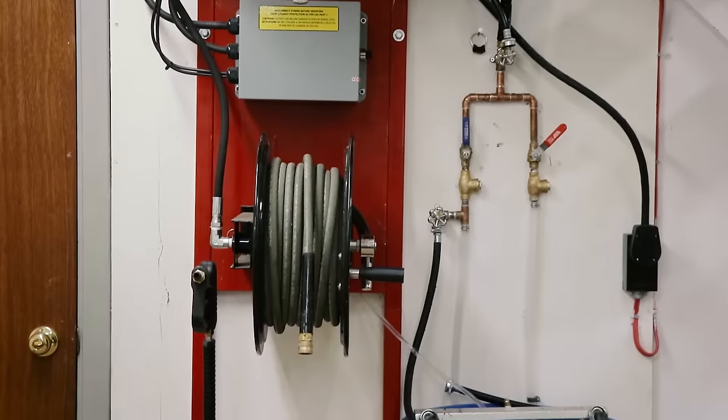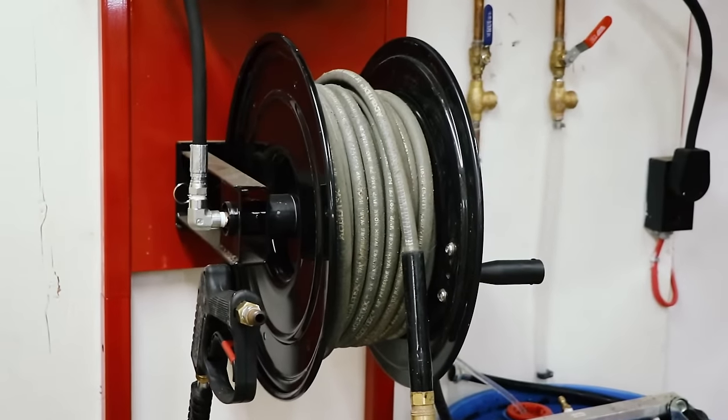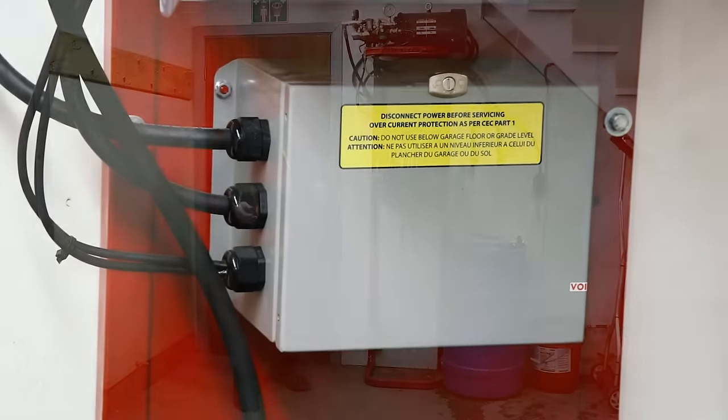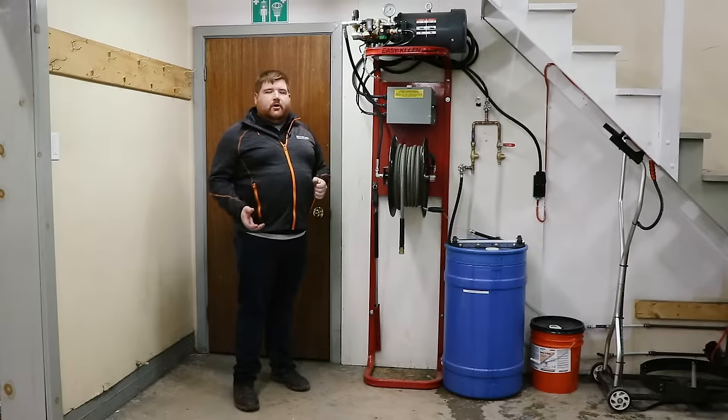This machine featured in the video today is a 4 gallons per minute, 2400 PSI machine. It comes standard with a 100-foot non-marking hose and hose reel. It has the auto stop-start, which allows you to operate the machine by squeezing the trigger gun — that turns the machine on — and when you release the trigger gun, after 30 seconds the machine shuts off.